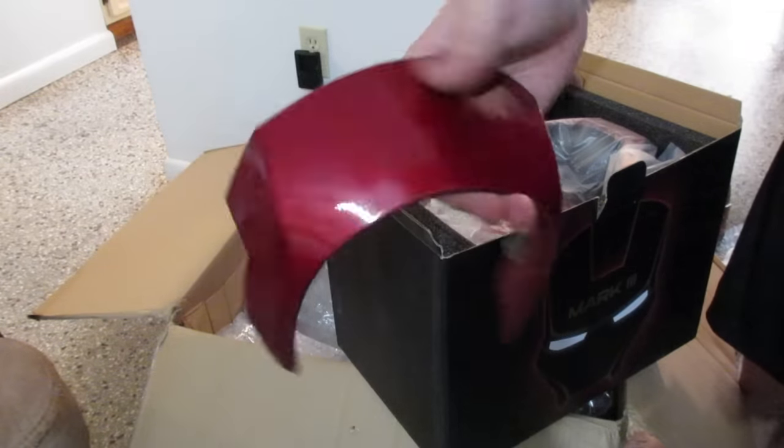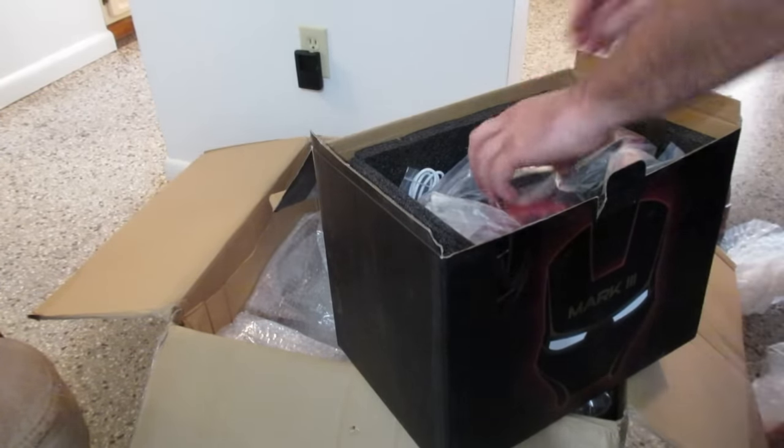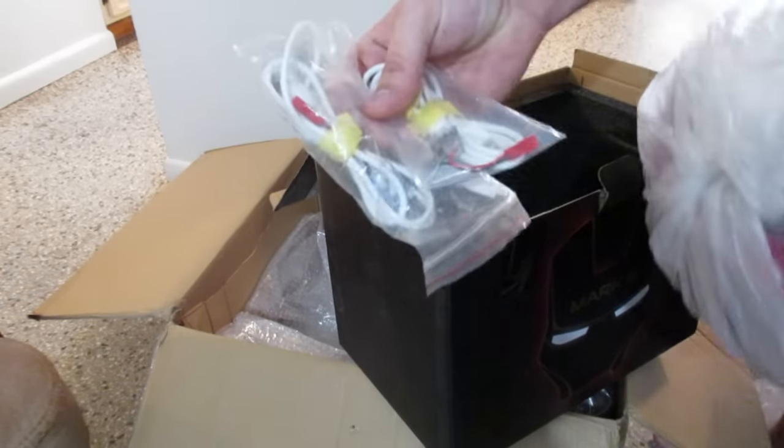Looks like it comes in the bottom section. And now I have what appears to be some wiring.